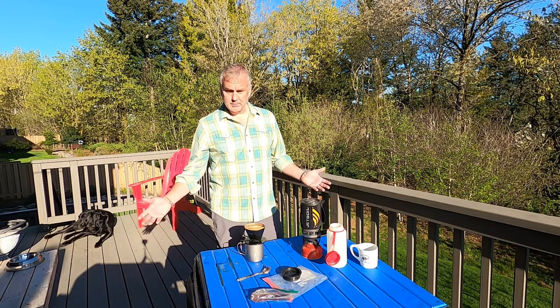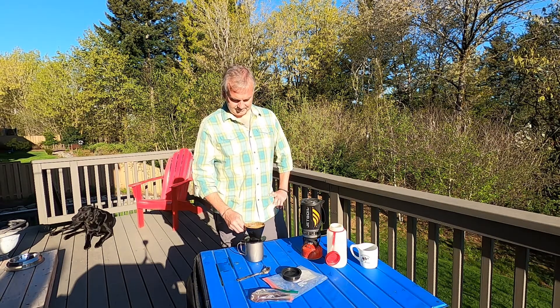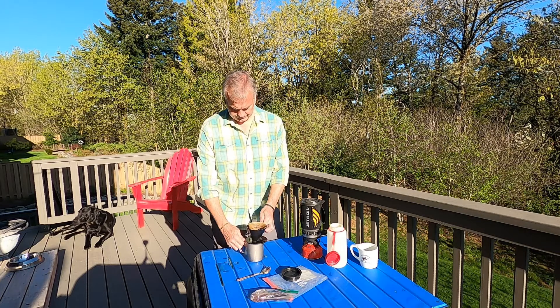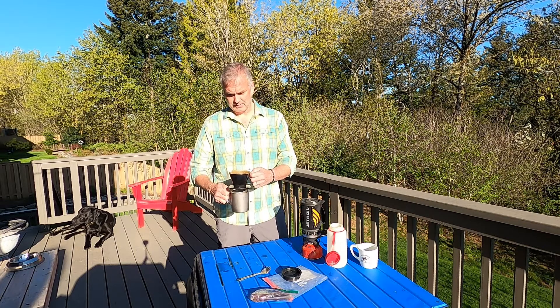So we let that brew through, drip through — and that's the idea. Simple as that. Let that all brew through. We were actually pretty close to three minutes of brew time for that one.